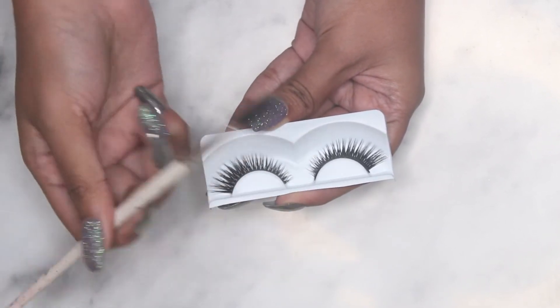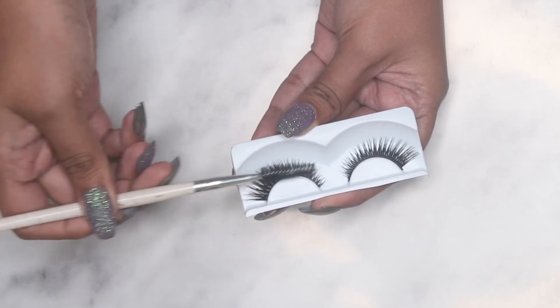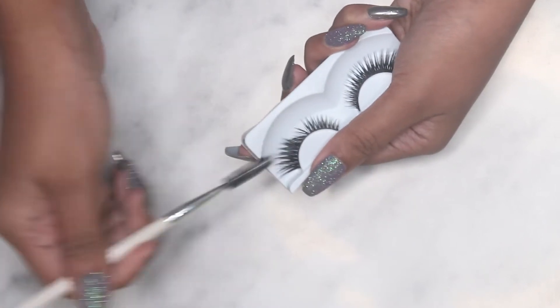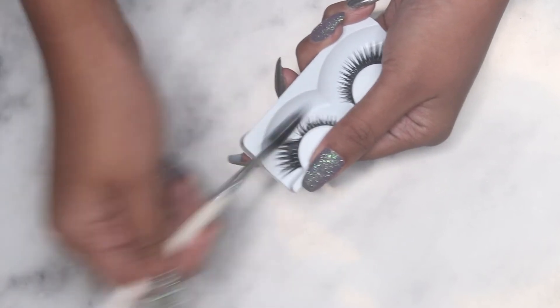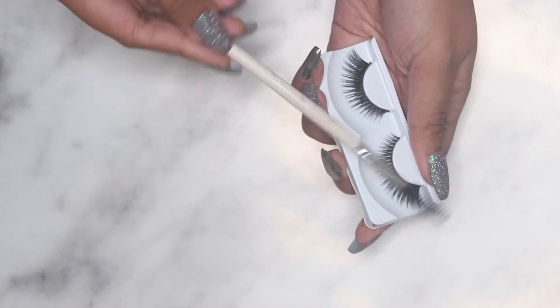So that's what I'm going to do — take a spoolie and rub it like so. Anything happening? I don't think so. Let's keep doing it.